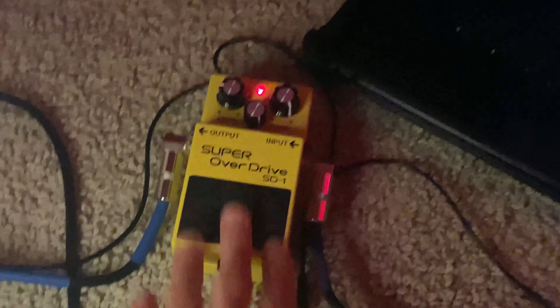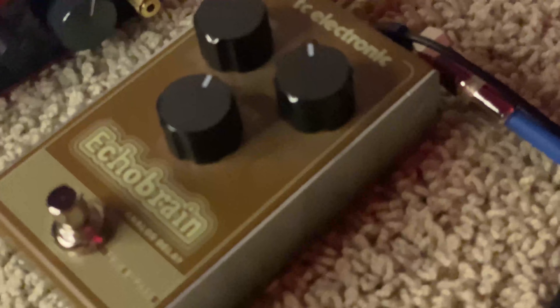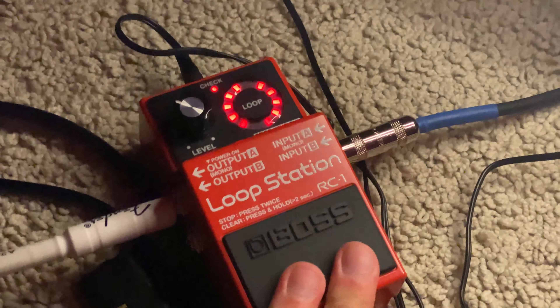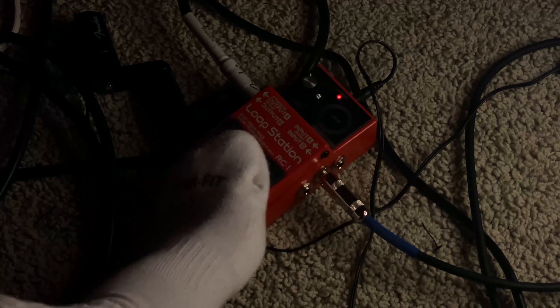I've got an overdrive pedal, and then this delay pedal here, but I honestly don't really use this thing very often — it just kind of looks cool. Here's my loop station, another essential piece of my setup. I love this thing.